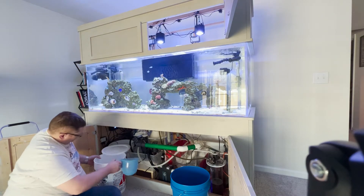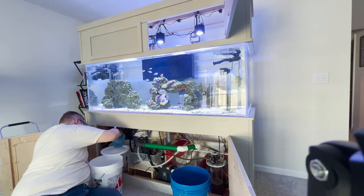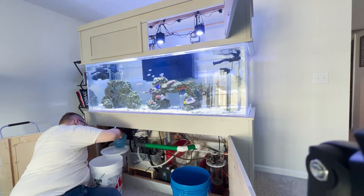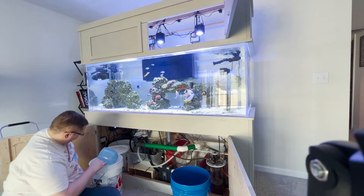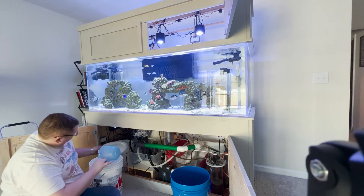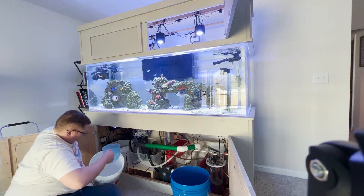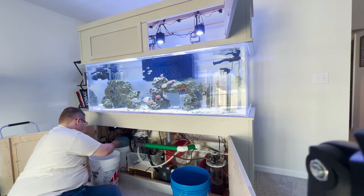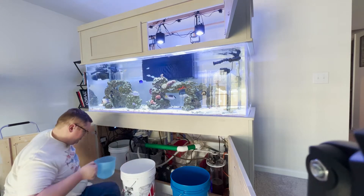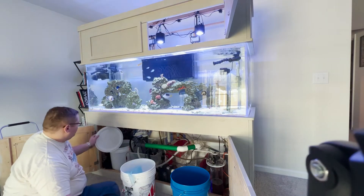I'm also working out how we're going to fix the CO2 scrubber, because that was a disaster. Our pH was like 8, which is way far down, and the Acropora was getting unhappy. I opened the container, pulled it out, and it was all solid — so there was no way any scrubbing was going on in it.